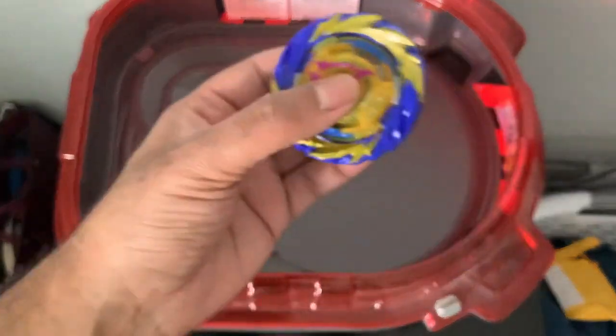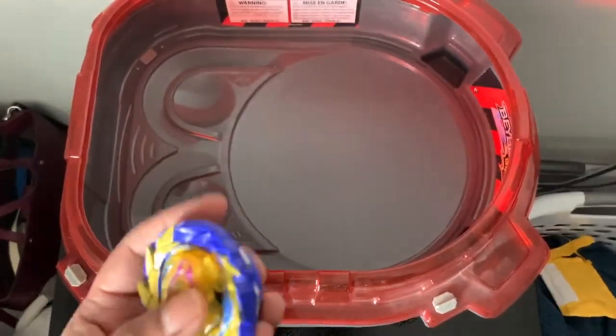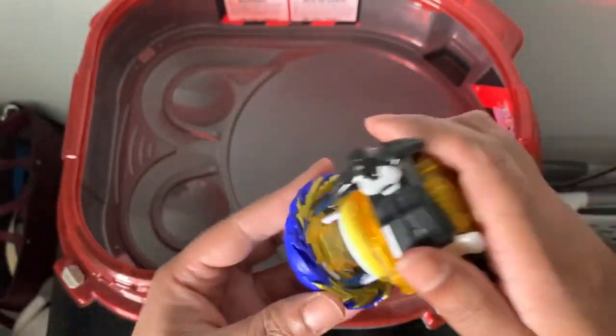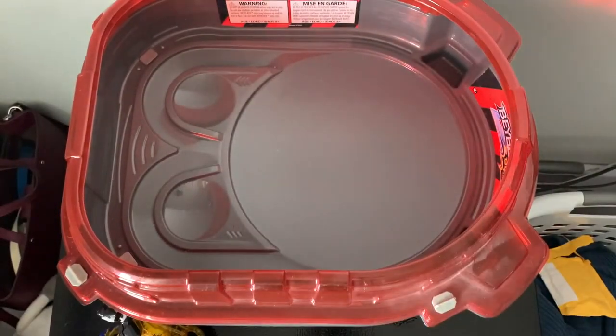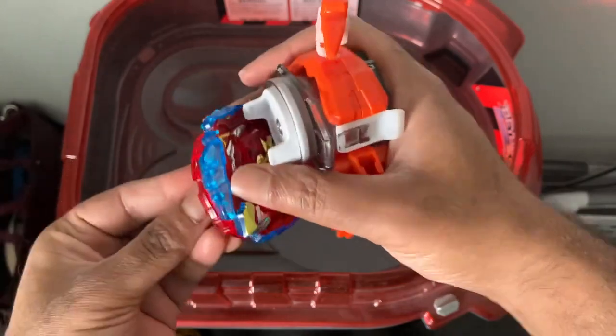We're going to weigh down the Beyblade, do one more set of battles, and then end the video. Just for the hell of it, we're putting it up against Fierce Achilles — a DB Beyblade I bought recently. You can check out that unboxing on my channel. It's a left-spin Beyblade, and we're just going to do it because why not. Let's try: three, two, one!